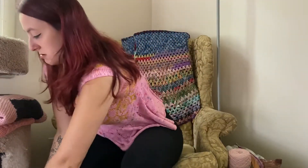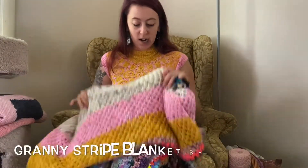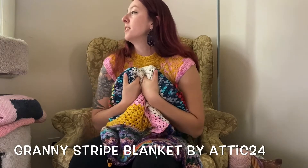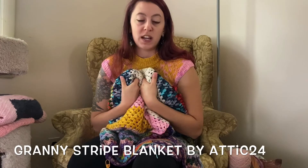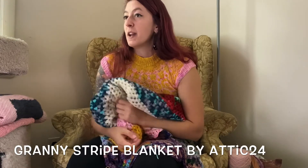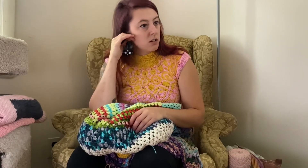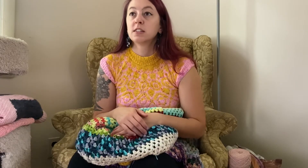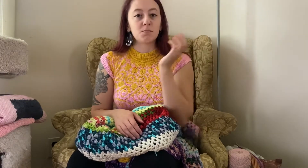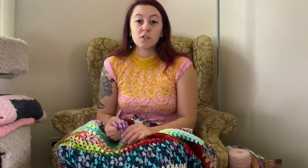And then this giant thing has been a work in progress. So, let me talk about this blanket. I started this when we got into lockdown, which was March. I wanted a soothing, sort of mindless project that I started at the beginning of lockdown because I was stressed — I think as most of us were.